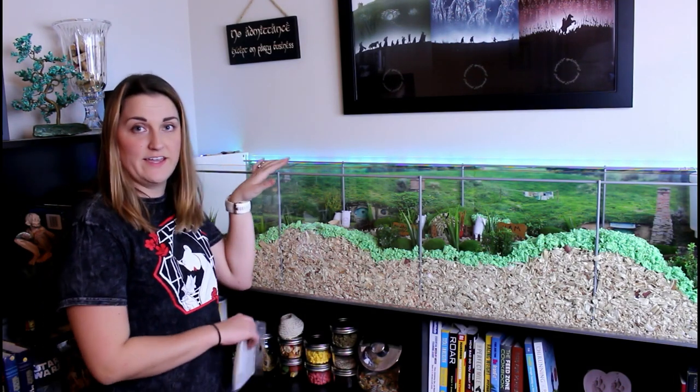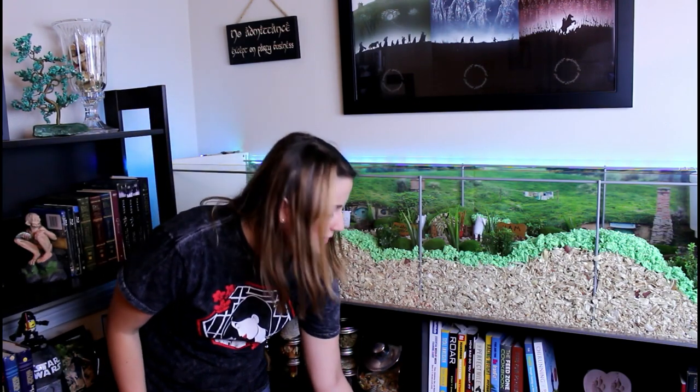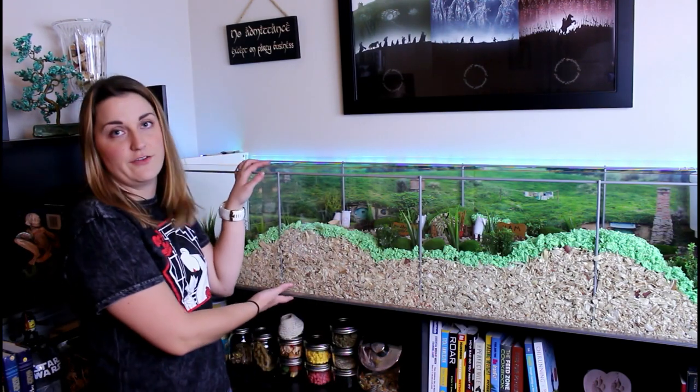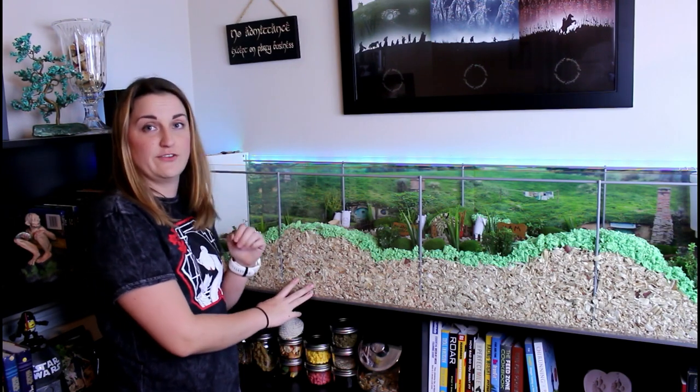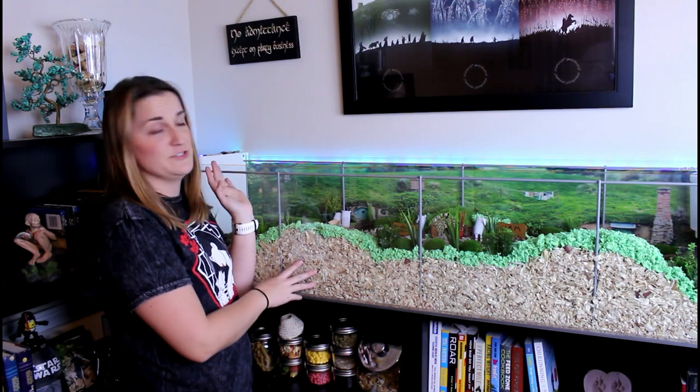First things first, this is an Ikea Detolf. It's a glass display case that I put together — you just don't put the top on and then it kind of transforms into a great hamster enclosure.